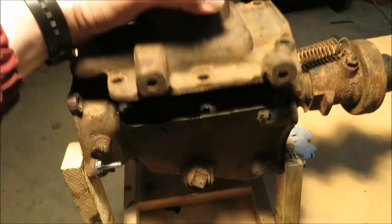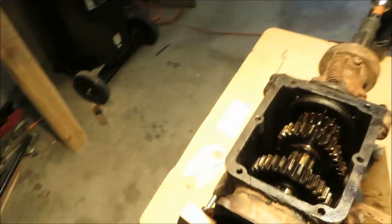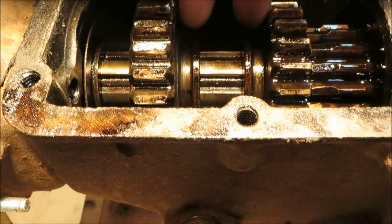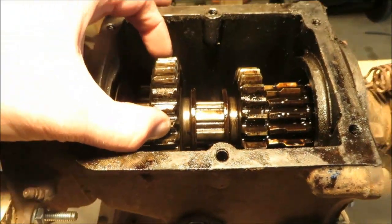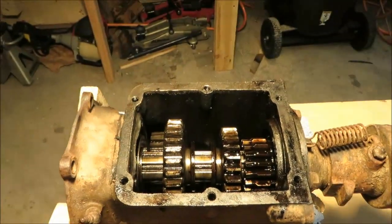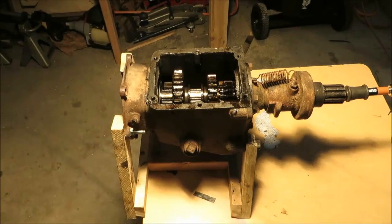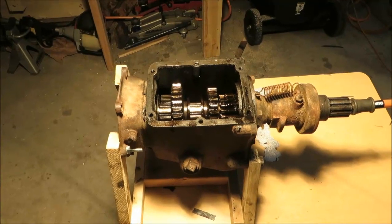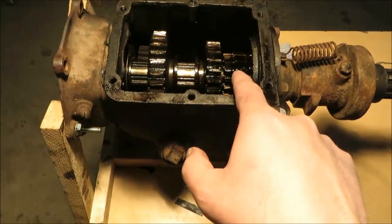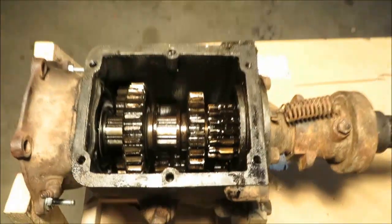When you move the gear shift lever, you're simply moving those two forks back and forth, which moves the two sliding gears. Those two sliding gears are all that move when you shift the transmission — they go into different configurations for neutral, first, second, third, and reverse. You first see the input drive shaft here, which is connected to the input drive gear. When I run the drill, you can see that it turns.